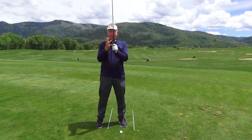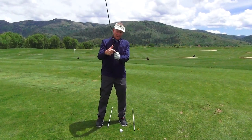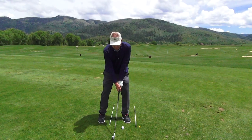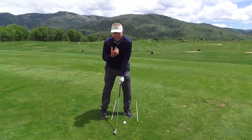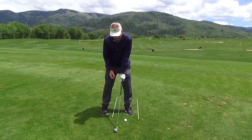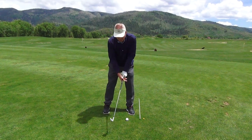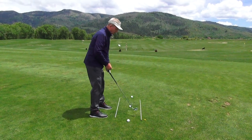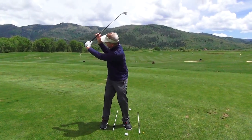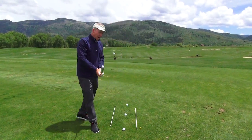The other grip is the Vardon grip, or overlapping grip, where the little pinky rides right in between your index finger and your big finger on your left hand. When you set your hands on the club, the V in your left hand should point toward your chin for better players, or a little more toward the right shoulder if you have trouble fading the ball. Put your right hand on and that V should point toward your right shoulder. Now the reason you need your thumb on the club: at the top of the backswing, you want the thumb underneath the shaft — if the thumb is off to the side, the club will flop around and you'll lose control.